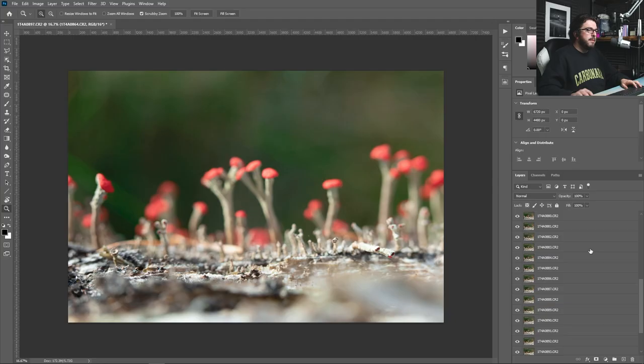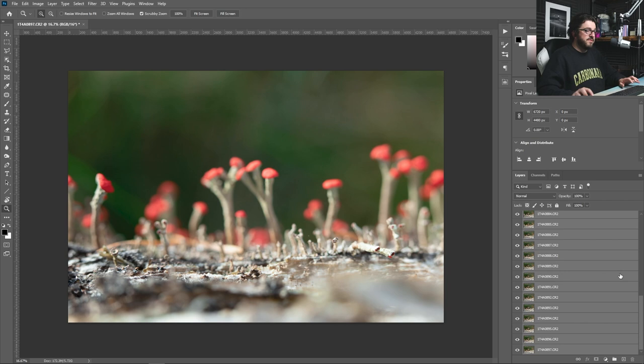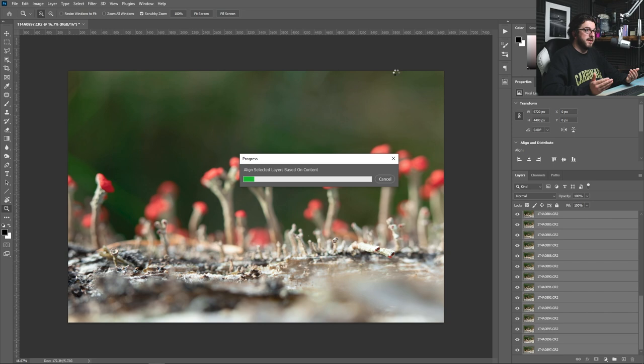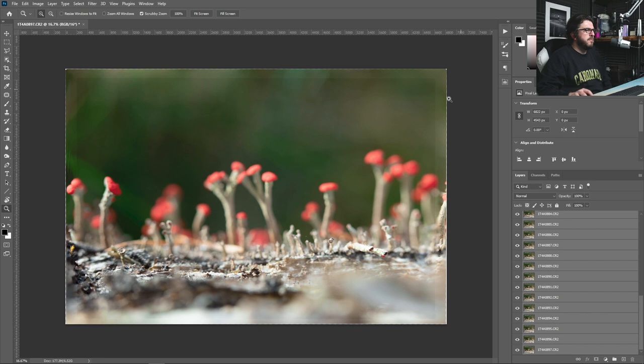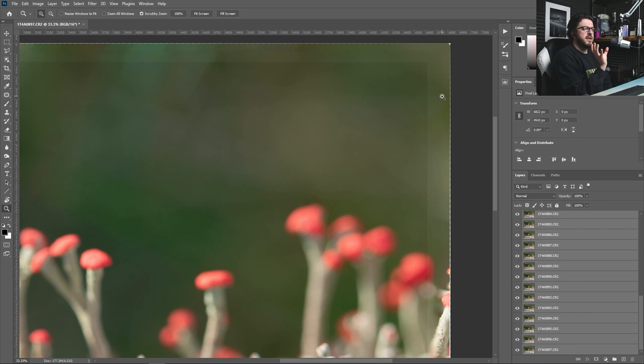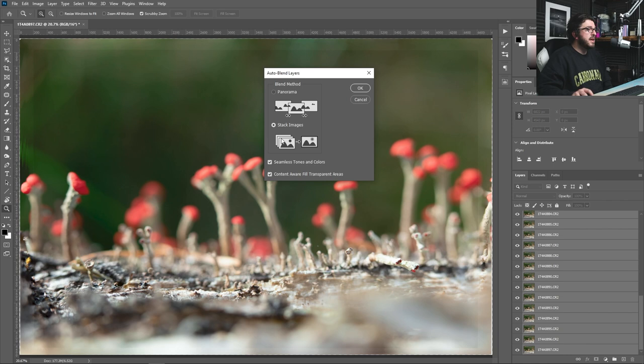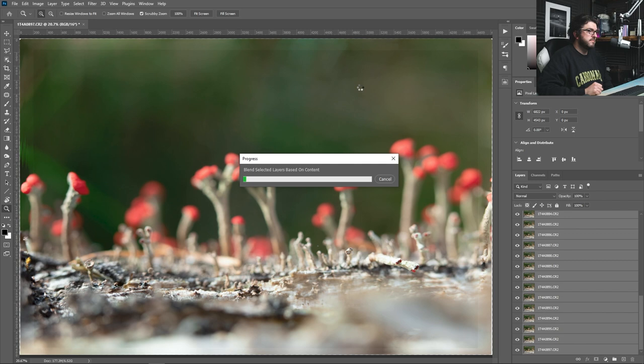Everything is now stacked up — you can see over in the layers panel that is 34 full resolution raw files. We're going to press Shift to select them all, go to Edit, and Auto Align Layers. When moving the focus wheel it's possible the camera position could shift by the tiniest fraction, so this will just line things up nicely — though again it's going to take quite a lot of time. Once that's done, we go back to Edit, this time we go to Auto Blend Layers, make sure Stack Images is checked, and press OK.